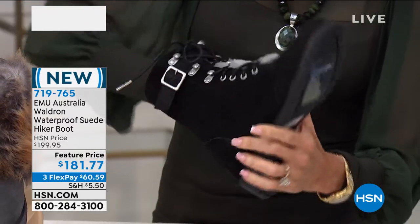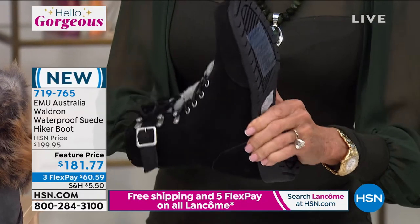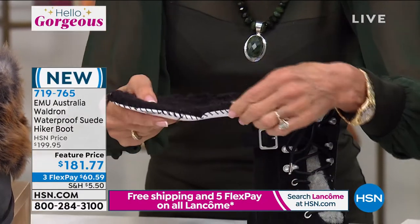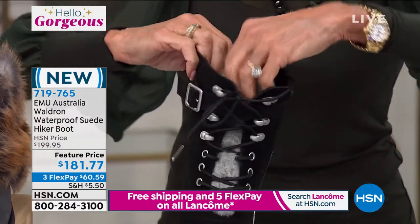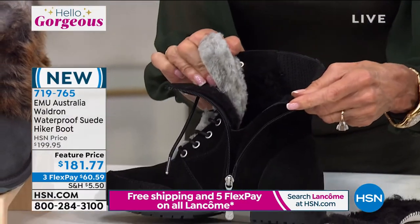It's certainly a product that's going to last a long time. I'm going to pull out the footbed because these are all anatomically created, padded footbeds. This is all sheepskin. The sides of the boot are sheepskin, and look at how thick the tongue is — that's all sheepskin as well, and all waterproof.